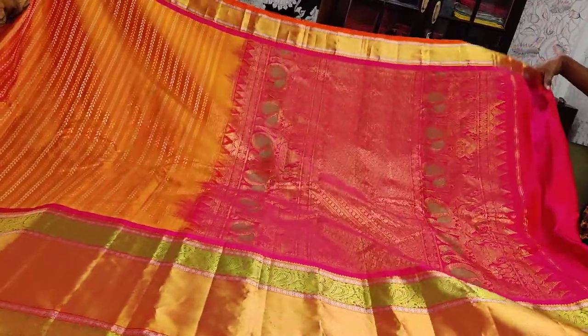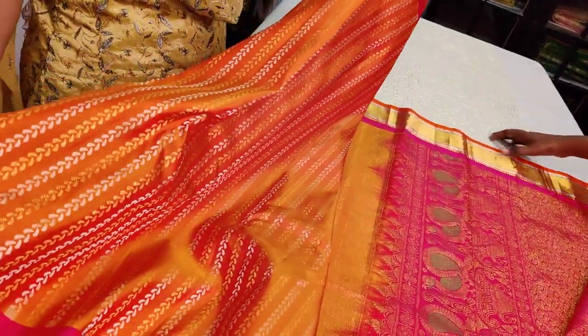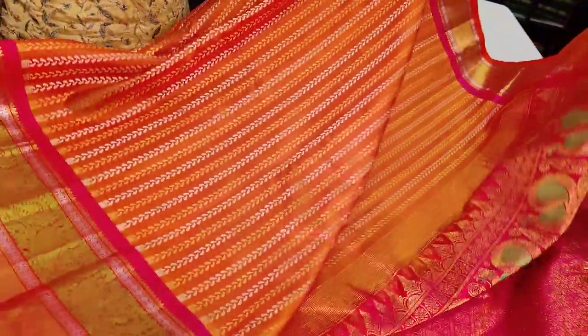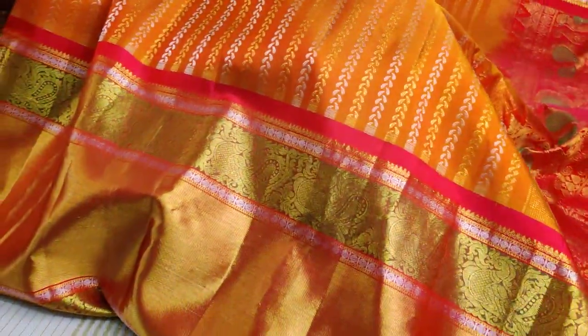This very interesting Gadwal silk sari has a nice design on the body — a nice dual-tone orange and mustard yellow mix combination. Very rich, typical Kanjivaram-style weaving. That's a close-up of the weaves in the middle with a beautiful zari, very richly woven.